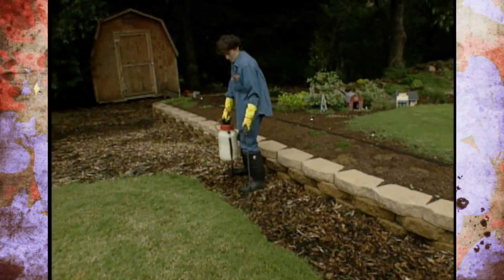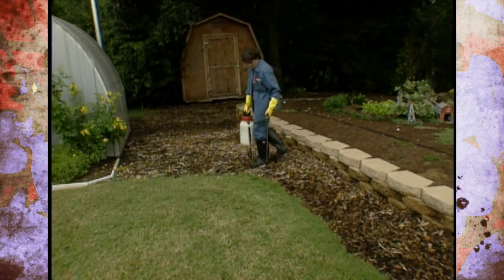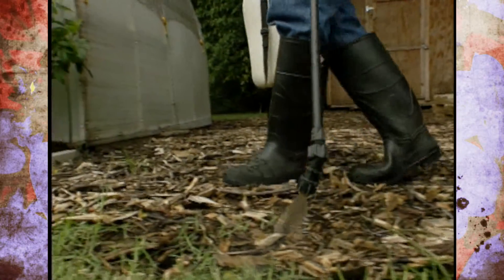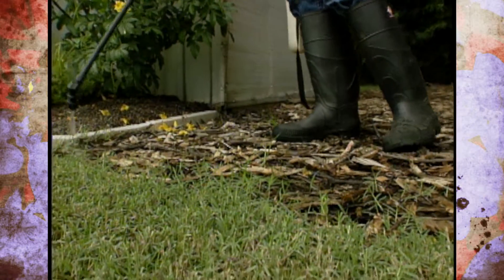And when you're done, make sure that you launder your clothing separately from other laundry that you have around the house, and then run an empty washer full of sudsy water to get it cleaned out, so that you'll do a thorough job of spraying and a thorough job of cleaning up.